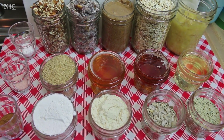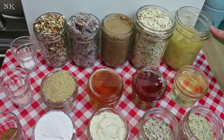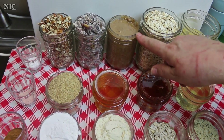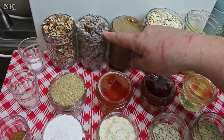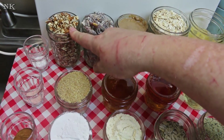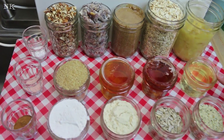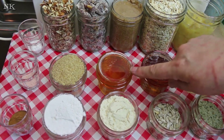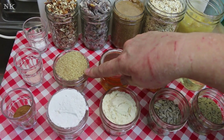Okay, the ingredients are: three mashed bananas, two cups of old-fashioned rolled oats, one cup of a nut butter of your choice — today we're using almond butter — one cup of dried fruit of your choice — today I'm using chopped dates — one cup of chopped nuts of your choice — today I'm using pecans — and one half cup of coconut oil.